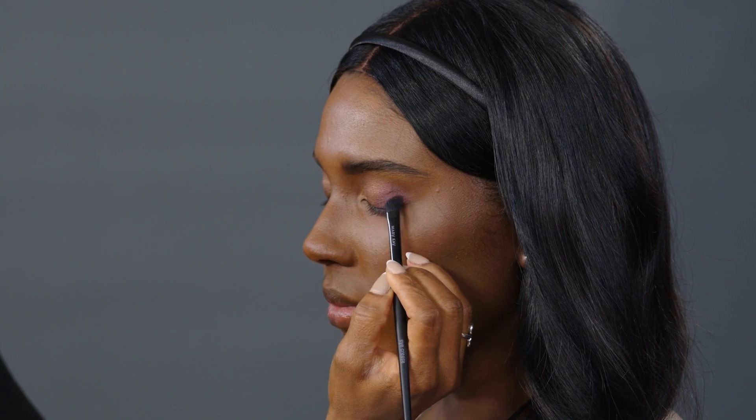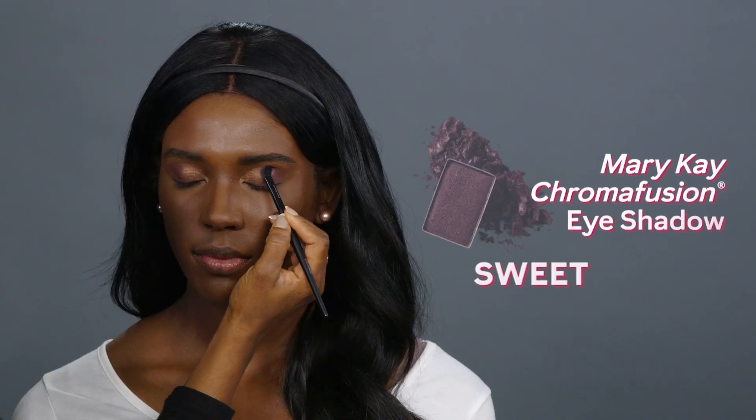Using the Eye Crease brush, apply Sweet Plum to the outer corners of the eye in a V shape.